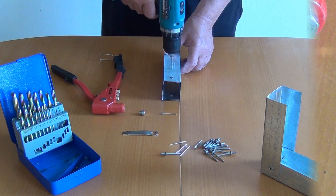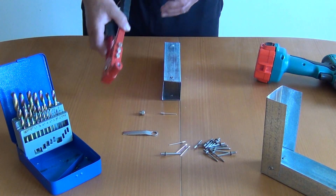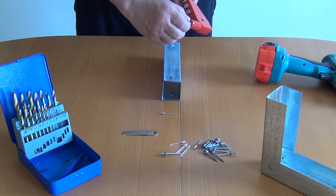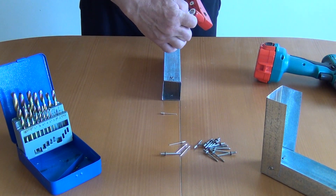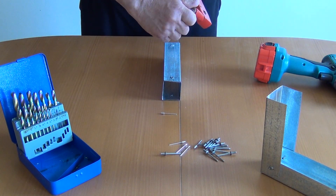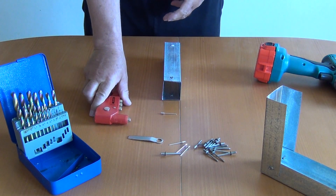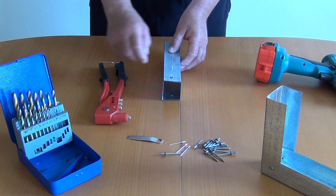Passend vorbohren. Danach den passenden Einsatz mit der Zange verschrauben. Jetzt kann ich den Blindnit einstecken.